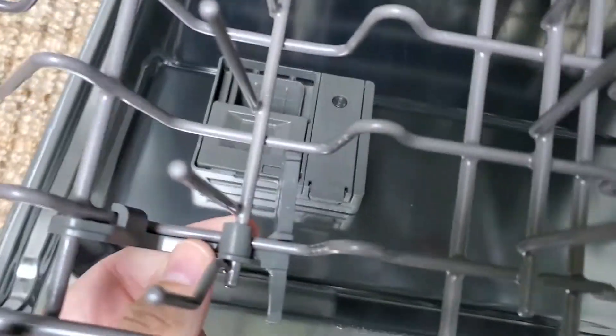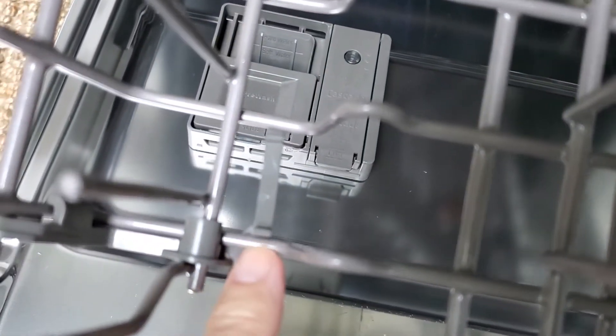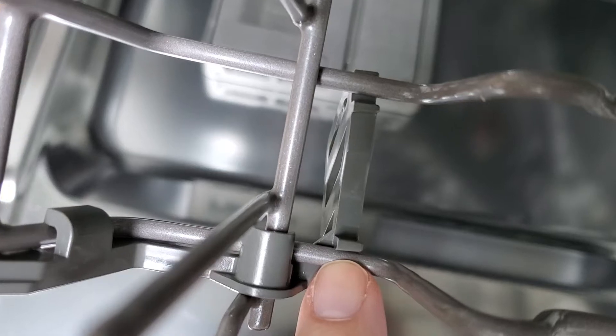The replacement simply just clips in right here, and then it goes over, and then there's a little back piece — which I'll try and show you right here — that just clips in to hold it in place.